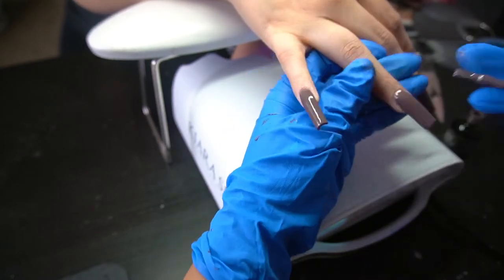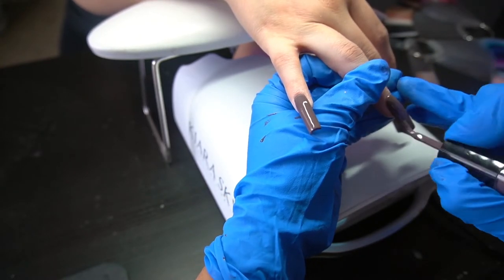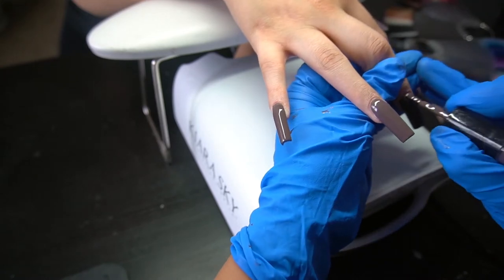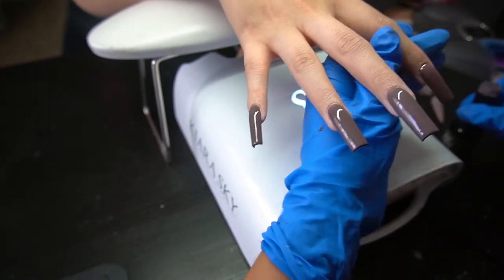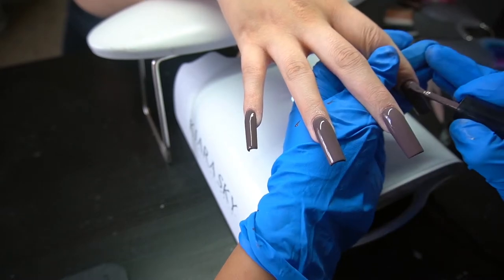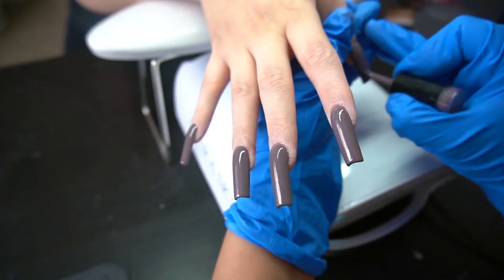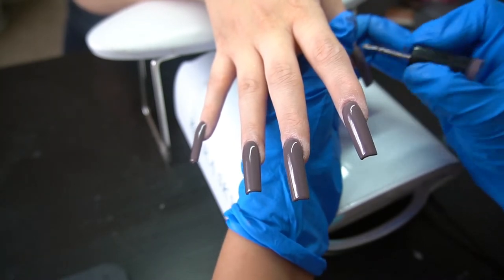Tell your clients to angle their thumb toward the light when curing. A lot of times all four fingers cure beautifully but the thumb gets angled away and ends up with wrinkling. When purchasing a lamp make sure it's nice and strong with lights all around it. The Kiara Sky lamp has lights toward the edge at the top, and I feel like that's its downfall — it needs more lights on the sides and higher up to properly cure the thumbs.